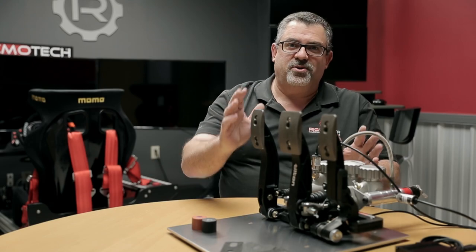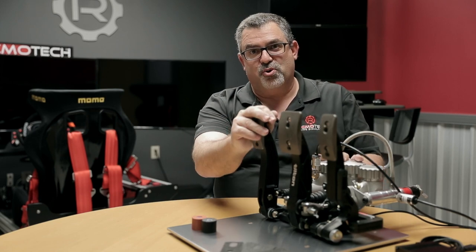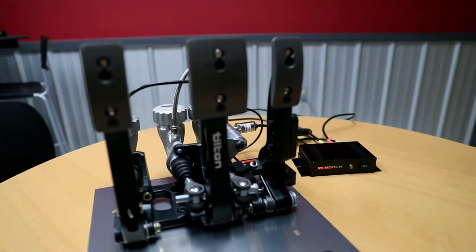Let's talk about the different features that are on these pedals that make them unique and make them different from our GT Pro 1 hanging pedals. The biggest difference between our GT Pro 1 hanging pedals is these are obviously floor mounted.